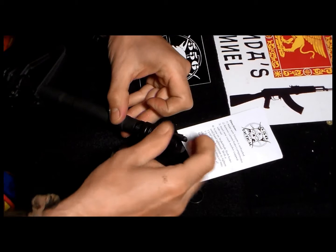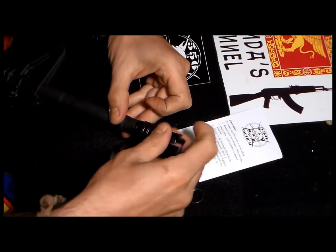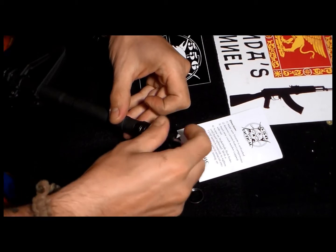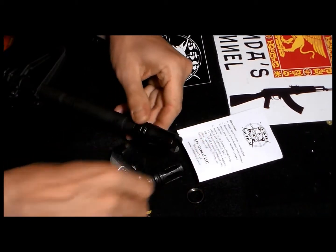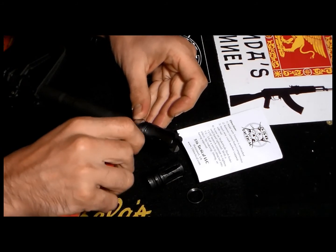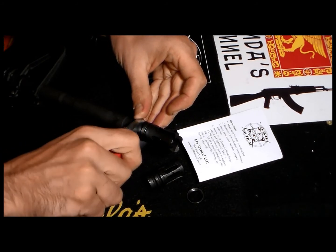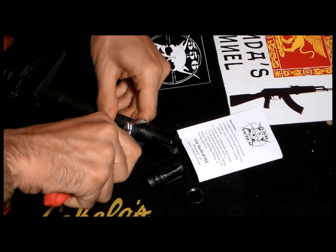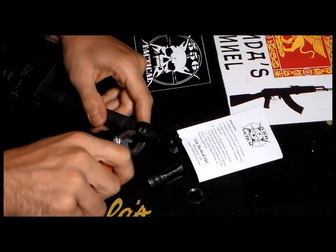A little bit of oil - lube or whatever. And then do the exact reverse process and thread down your flash hider manually. When you're done, give it a little twist with the wrench - like this. And that's it. It's very easy to install.